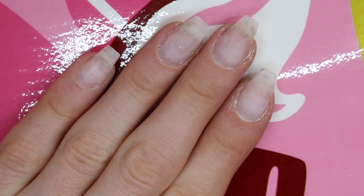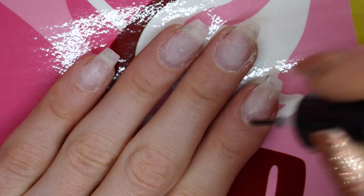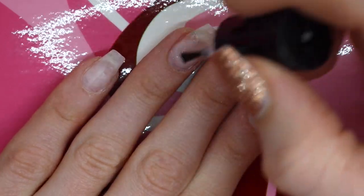I swear my hands don't normally look this awful until they're magnified under these cameras and this light. Anyways, I filed off all my old stuff and now I'm just dehydrating.